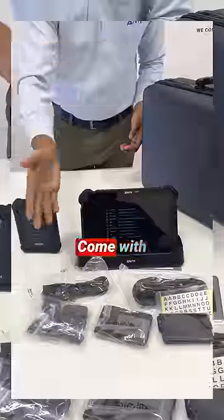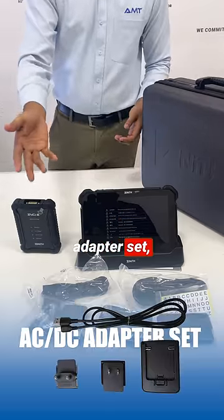Here's the charging cradle to charge your Z7. It comes with a USB cable, adapter set, DLC cable, and more.